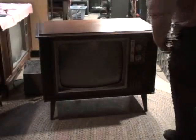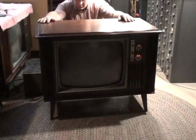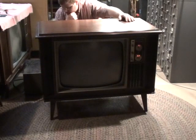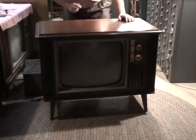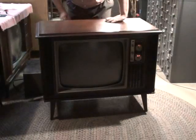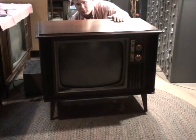Letting the TV warm up. Now we're going to flip the analyst into on and see if we get a picture. Going into on now... look at that — we've got a picture.